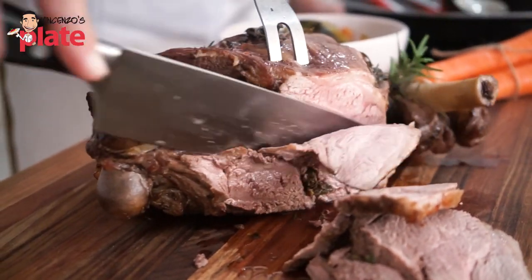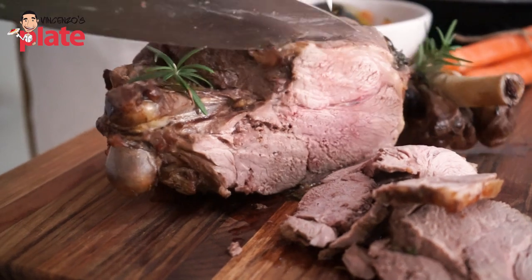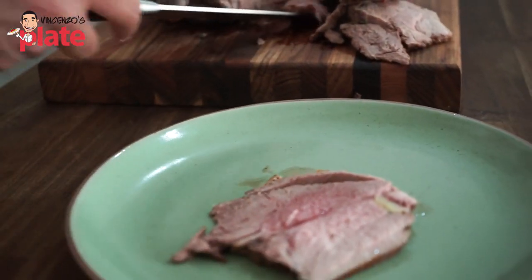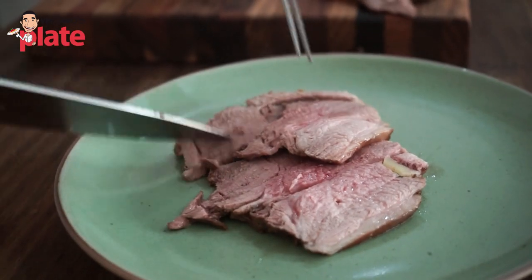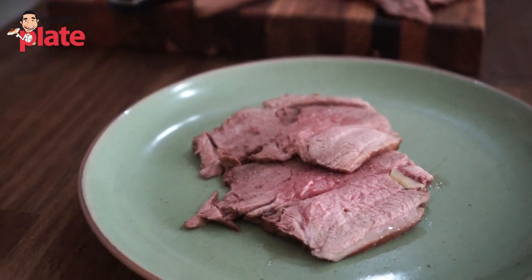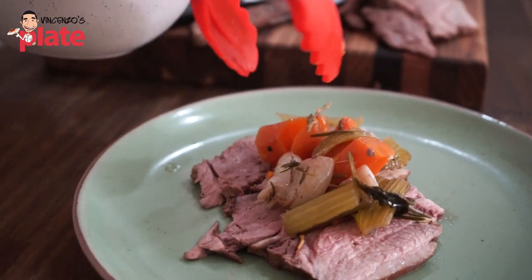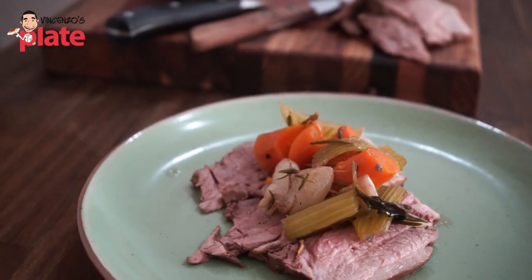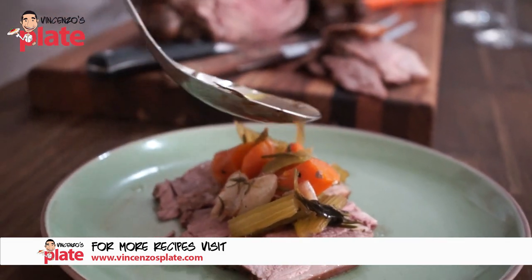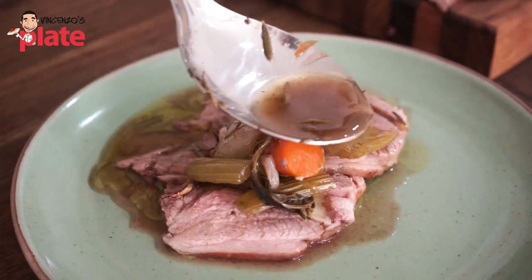Can you see how moist it is? It's all about the taste. Look at that beautiful piece of lamb — that's just perfect for you, Vinnie. Shall we put a little bit of vegetables on top and then the juice? Okay. Healthy, delicious, and most importantly, simple.